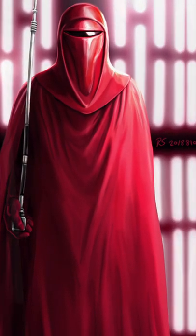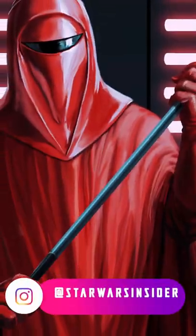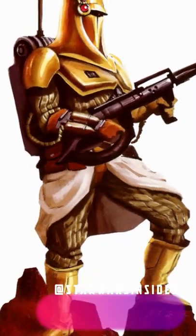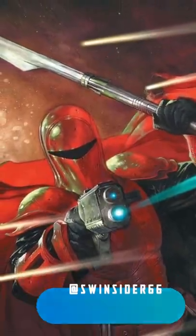Did you know that in Star Wars, the uniform inspiration for the Imperial Red Guards was based off of the armor worn by the Mandalorians of the Old Republic Era? You can definitely see similarities between the suits, but the uniforms were also based off of the Sun Guards, who were a group of mercenary warrior cultists who often worked with the Sith. So, with these two inspirations combined, the Imperial Red Guards suit was born.